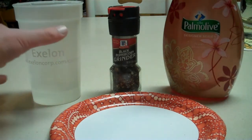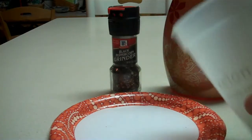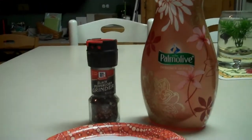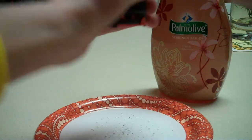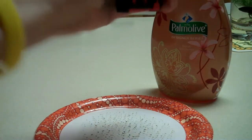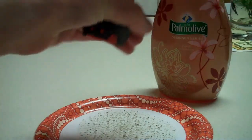First, you want to pour the water in the plate. Like that. Then, you want to put the pepper in. It doesn't matter how much you put in.